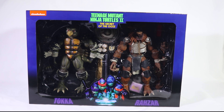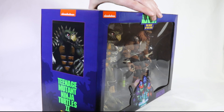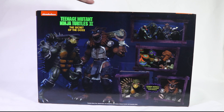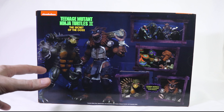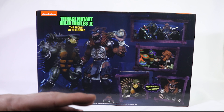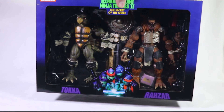I'm not going to spend too long on the box — you can see there are some product shots on here and these guys are just incredible. These are the Toka and Razar figures I've been waiting for ever since I was a kid, so I'm going to crack these guys open and let's get right to it.